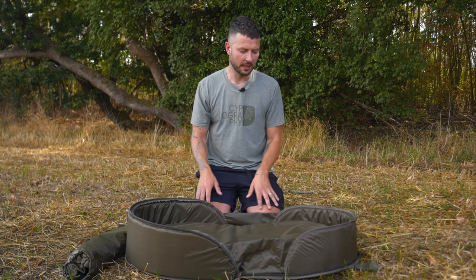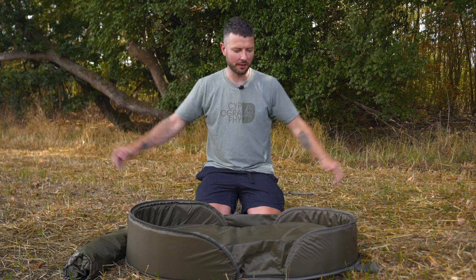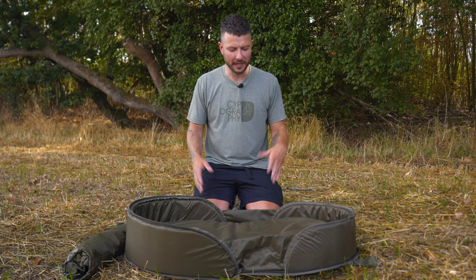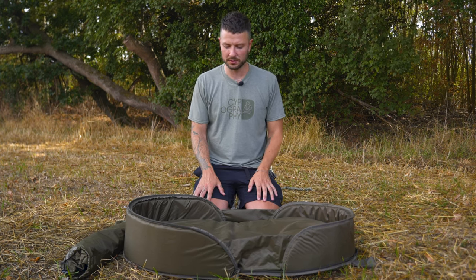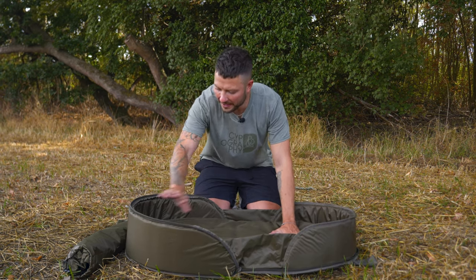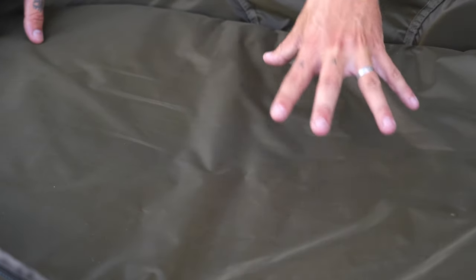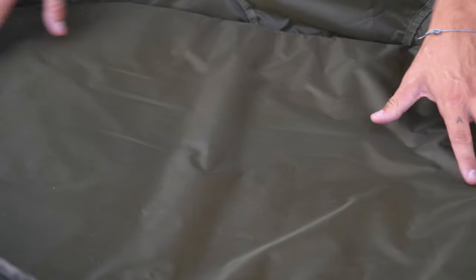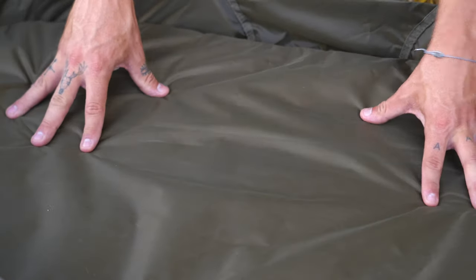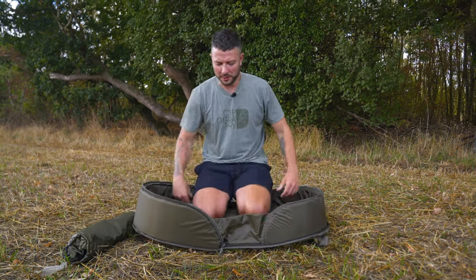This being one of the basics products within Quarter's range, this is for the beginner, so it's not a ginormous mat. If you're catching 40–50 pounders, personally I'd say this isn't the mat for you. But if you're getting into fishing and catching doubles, 20s, maybe carp up to around 30 pounds, then a mat like this is perfect. You've got the padding in the base, the padding in the extended sides, and the material is made with a fish-friendly coating to ensure it doesn't remove the slime from the carp, which every mat should have.